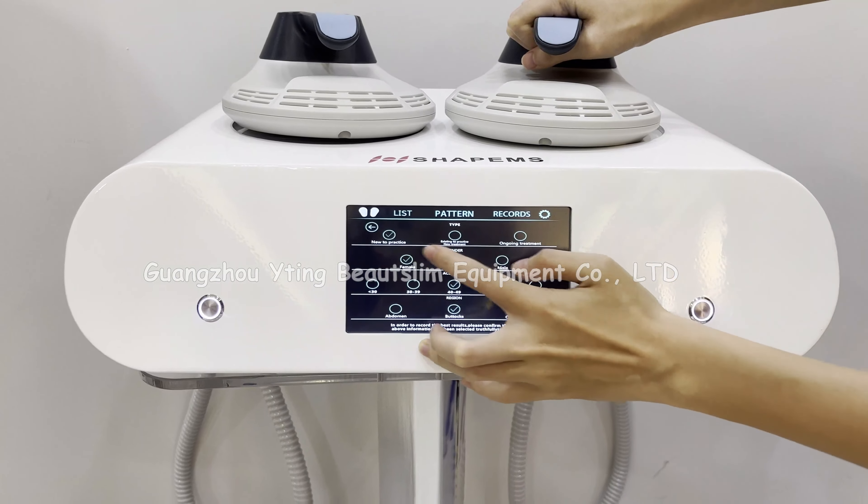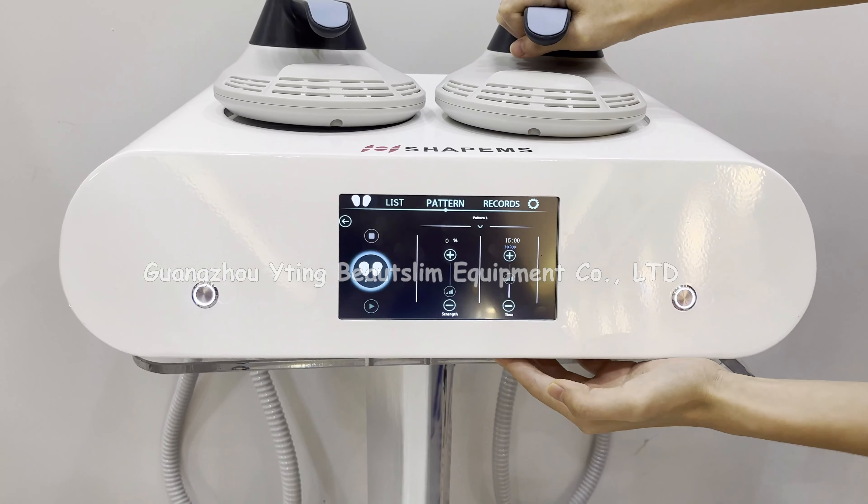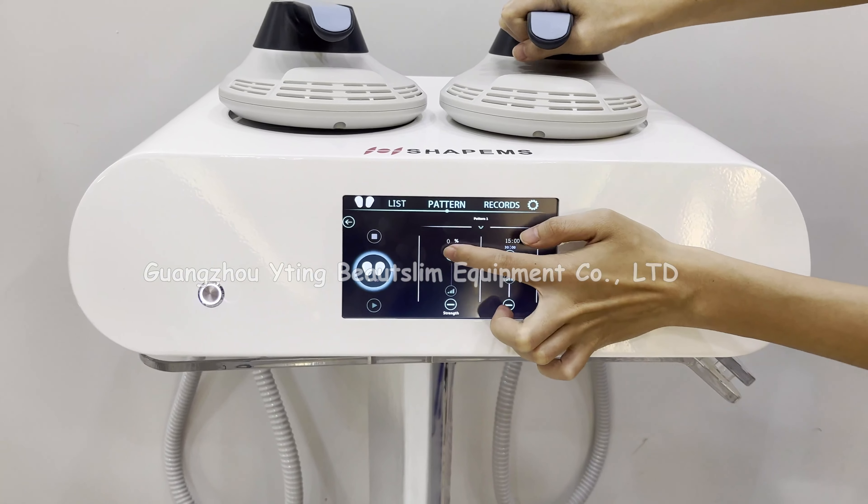Choose the type — this is the set, this is the edge, and this is the treatment area. Click here to confirm. Then set the energy here.